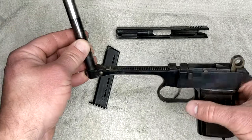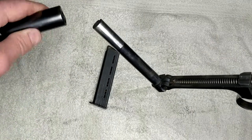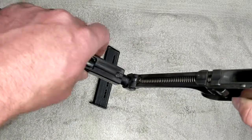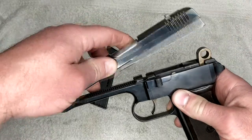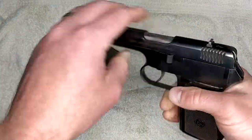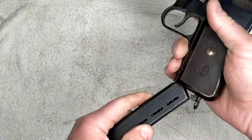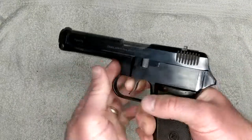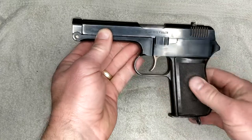Basically all we got to do to put her back together is put our slide back on our barrel, swing it back over, push that forward, lock her down, function check, put our magazine back in, and do this annoying long double-action-only trigger.